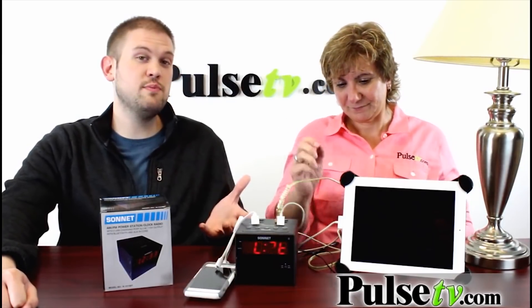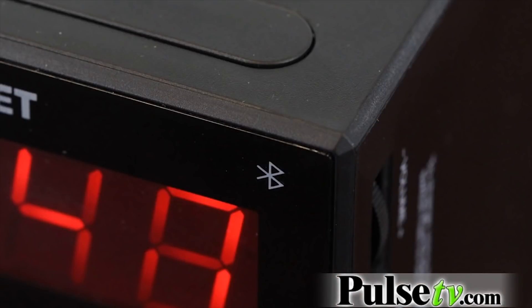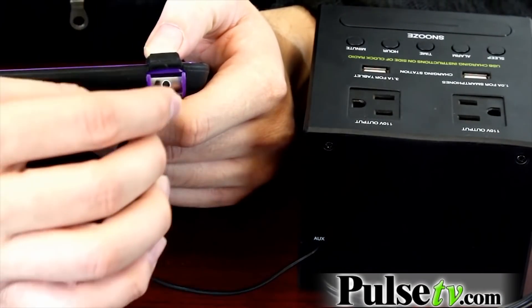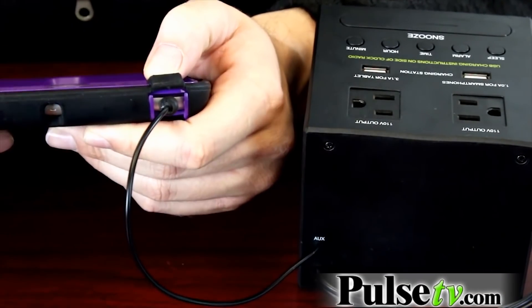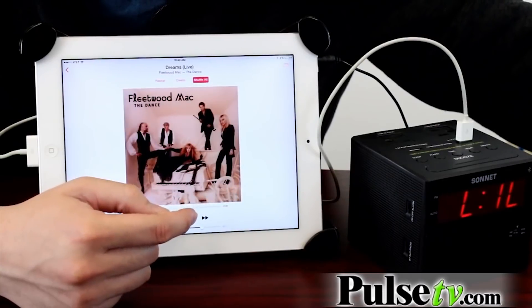There are two ways that you can use the speaker. It has a 33-foot range for Bluetooth, which is a new addition to this one, and it also has a built-in auxiliary cord, which you can use to plug in virtually anything — whether it's an MP3 player or your phone — and you'll never lose it because it's built directly into it.